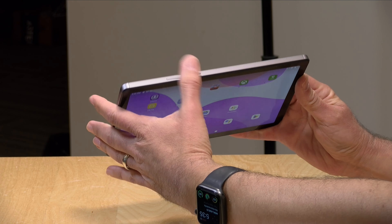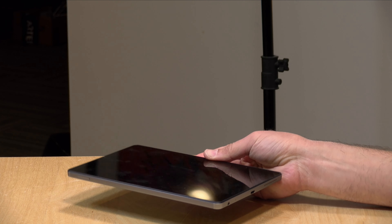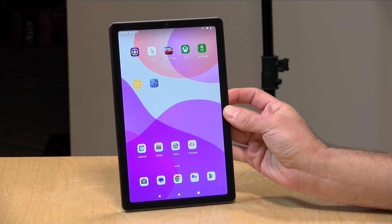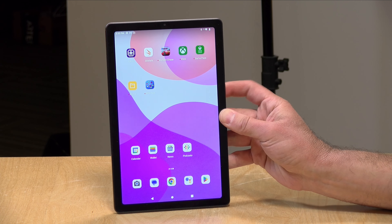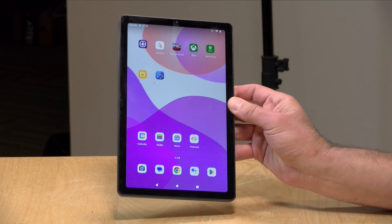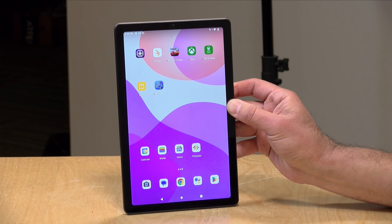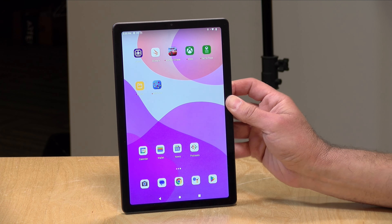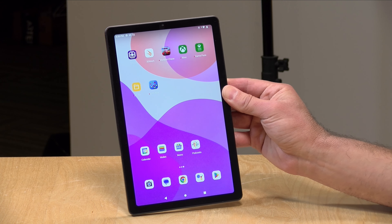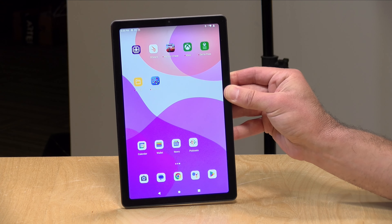It doesn't have a fingerprint reader but it does have facial recognition — when you lift the tablet up and look at it, it will recognize your face and let you in without pushing any buttons. I know a lot of you will comment on the bezels — they are a bit on the thicker side, but it does give a place for your thumb to rest so the screen doesn't get confused. On a lot of inexpensive Android tablets, if you have your thumb resting on the screen and try to scroll, things go south. Here your thumb has a place to rest, so it looks a little dated perhaps but there's functional reason behind it.